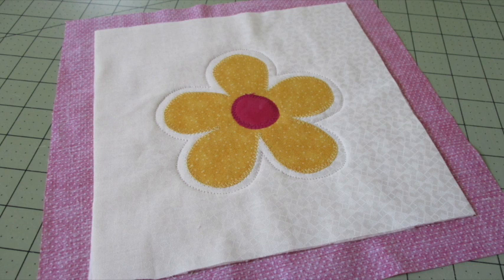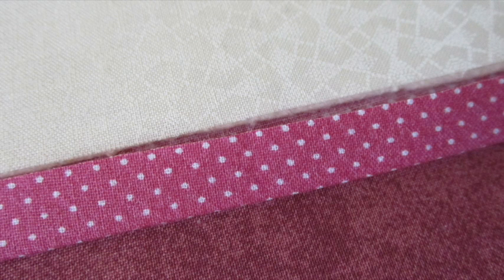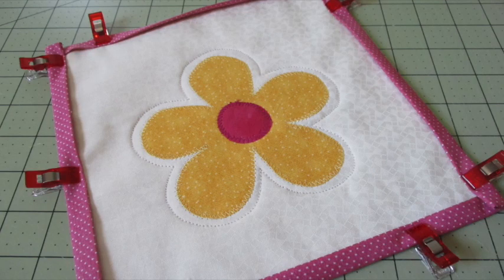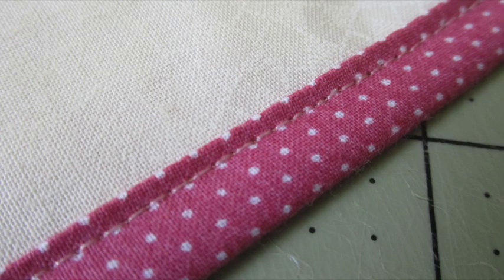To create the binding, fold the backing over so the raw edge meets near the raw edge of the front and press it. Fold the backing over one more time so it becomes the binding on the front and press it. Work your way around the sides pressing as you go and use fabric clips or pins to hold it all in place. Then top stitch around the outside of the pot holder near the open edge of the binding.